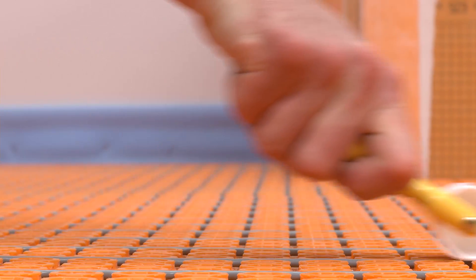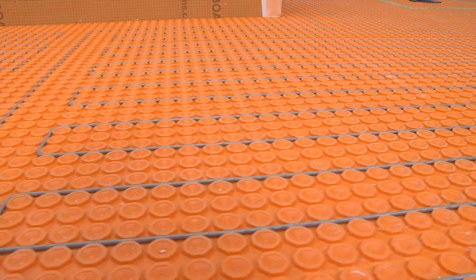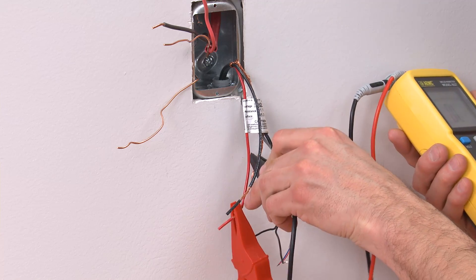Verify that the heating cable is embedded between studs and the membrane throughout its entire length. The heating cable installation is now complete. Repeat the three heating cable tests to verify that the cable was not damaged during installation.